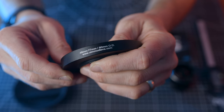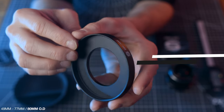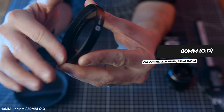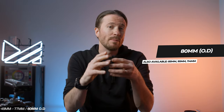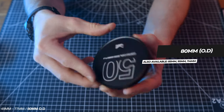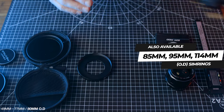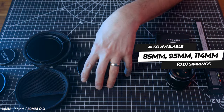This is a SIM ring, and there are three measurements you'll need to be aware of. The first is the outer diameter measurement. This ring has an 80 millimeter outer diameter and will fit 80 millimeter OD caps. It will also fit 80 millimeter matte box openings. Also available are SIM rings with 85, 95, and 114 millimeter outer diameter measurements.